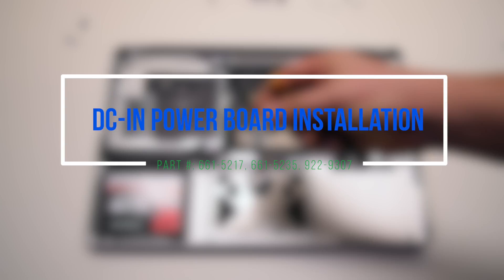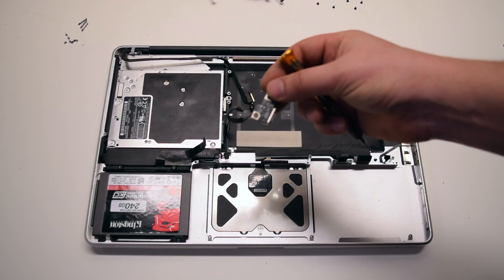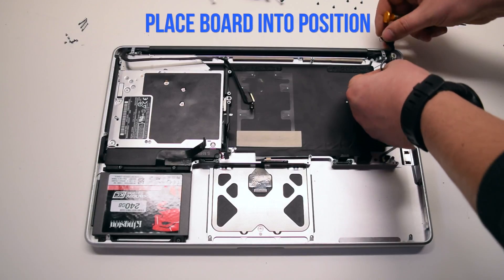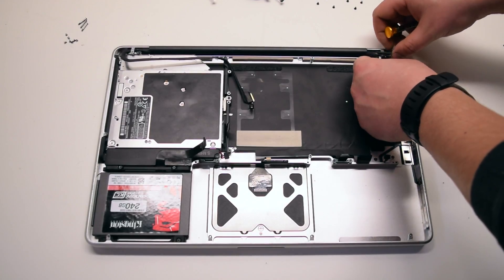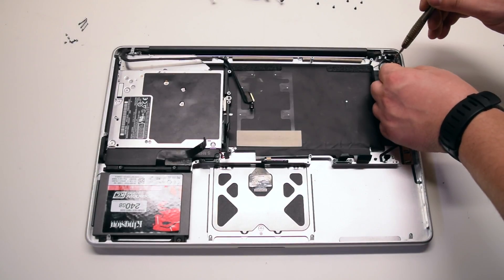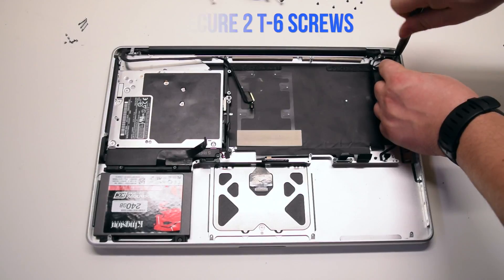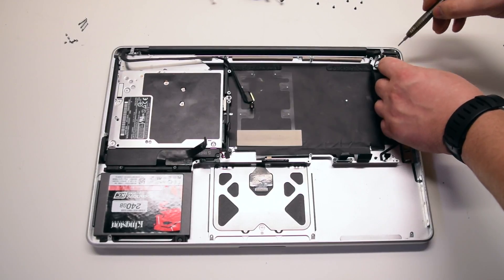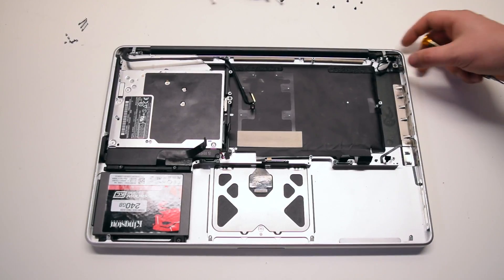DCN power board installation. Place the board into position and secure the two T6 screws.